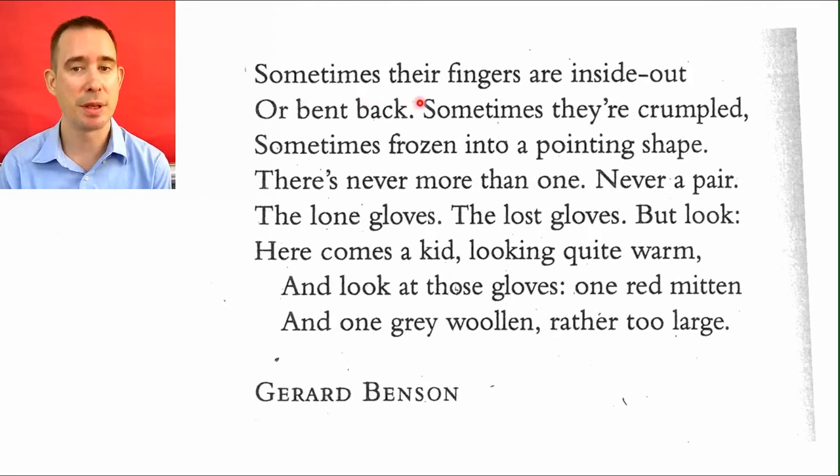Sometimes their fingers are inside out or bent back. Sometimes they're crumpled, sometimes frozen into a pointing shape. 'They're' is a contraction. Crumpled means squished up. If you ever take your fingers out of your gloves, maybe they stick to your fingers a little bit, pulling the inside right to the outside — so inside out. There's never more than one, never a pair. The lone gloves. The lost gloves. 'Lone' means just one, all by himself.